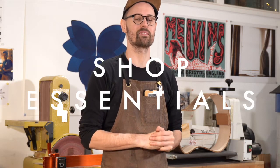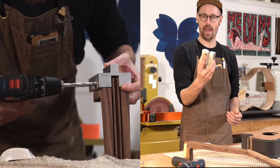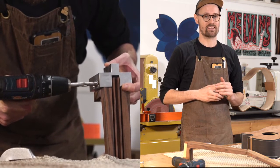Hey everyone, welcome back for another episode of Shop Essentials with me Tom Sands. Today we are going to have a look at the Elevate Mortise and Tenon Jig — the Elevate M&T Jig for bolt-on necks.